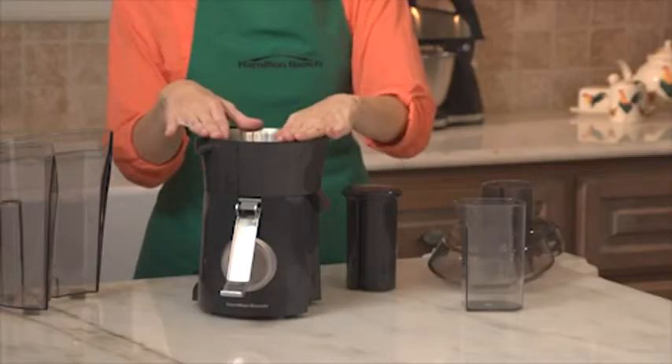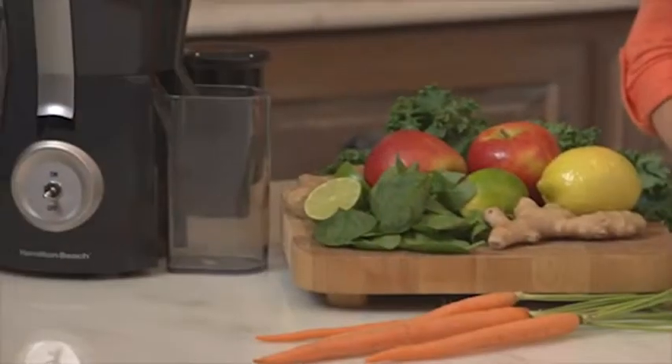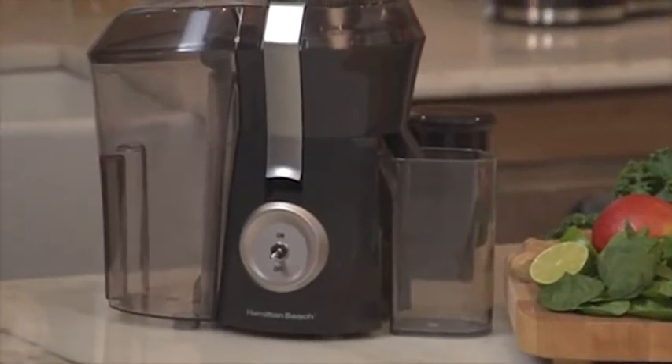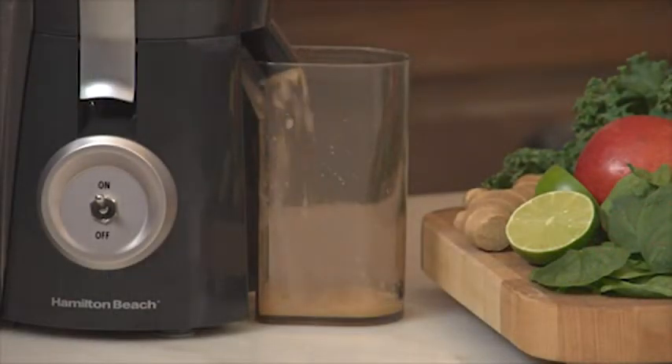It's easy to assemble, easy to clean, and easy to store. All plastic parts are dishwasher safe, and thanks to its powerful 1.1 horsepower motor, the Big Mouth Pro Juice Extractor has excellent juice yield. In fact, it's been rated Best Buy by a leading consumer advocacy publication.